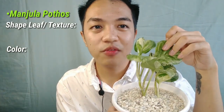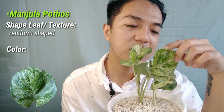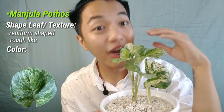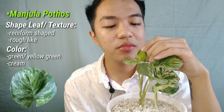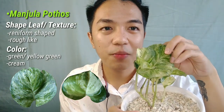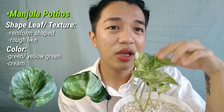Now let's move on to the rare ones. First I have my Manjula Pothos. The leaf shape is unlike other Pothos — it's round rather than heart-shaped. The texture is kind of rough, and the color is green and yellow-green. Sometimes the young leaves have a cream color. It looks like crumpled paper, and this Pothos is very pricey — one leaf is 300 pesos or more.